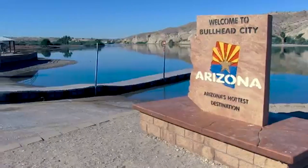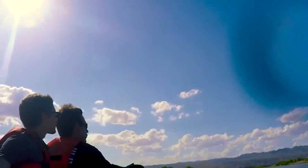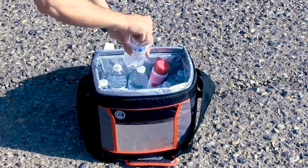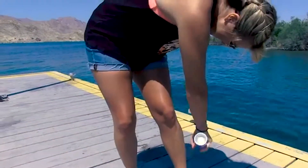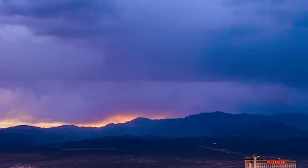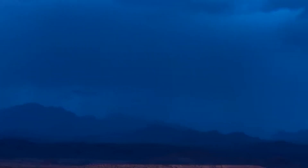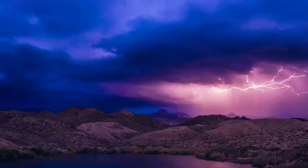Bullhead City is known as Arizona's hottest destination, with summer temperatures exceeding 110 degrees Fahrenheit. On a watercraft you're directly exposed to the sun, so drink water before you feel thirsty and wear sunblock. Summers also bring monsoonal thunderstorms with very high winds — pay attention to the weather. If you see storm activity, have a plan to return to safety quickly. If you see lightning or hear thunder, get off the water, as lightning can travel miles from storm clouds.